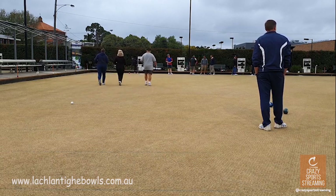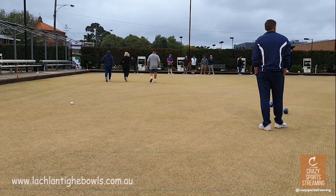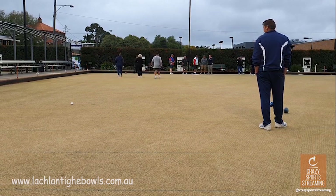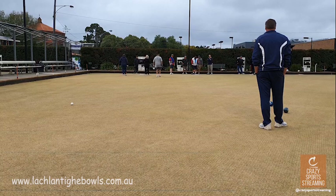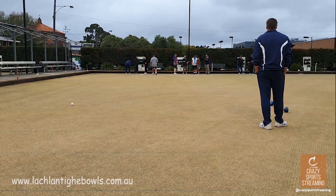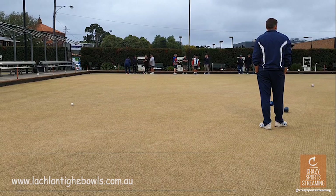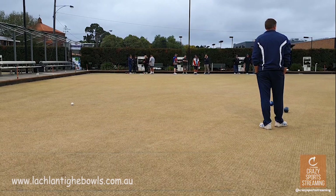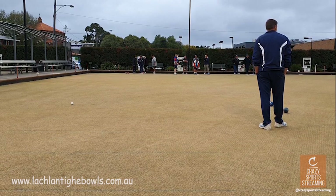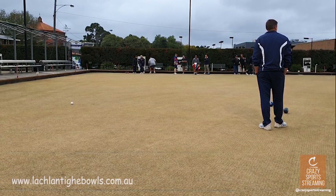Obviously there are left and right handers that you're coaching. Forget backhand, forehand. The best way to describe it as a coach when you've got left and right handers is just use 11 o'clock, 1 o'clock. Simple.